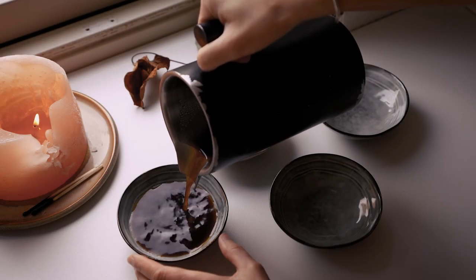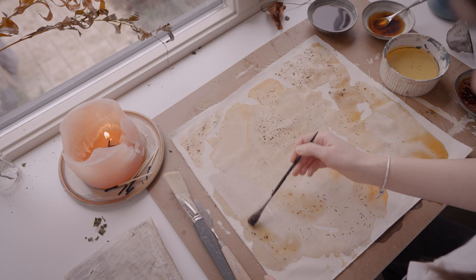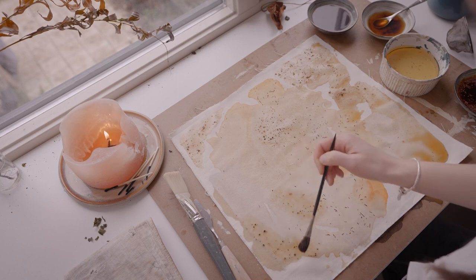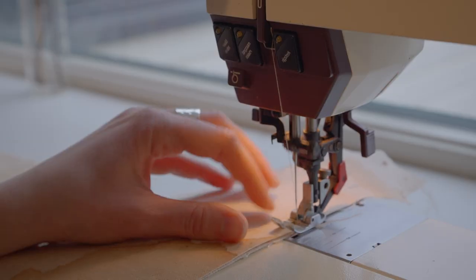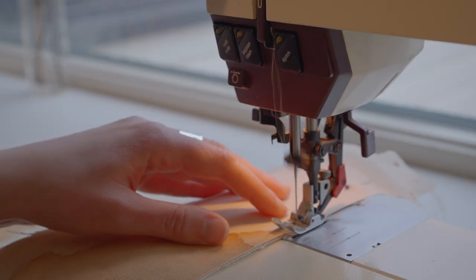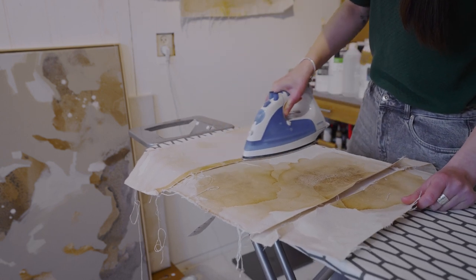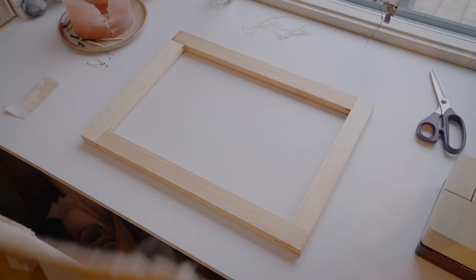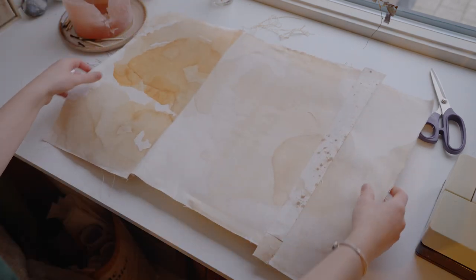Last week we painted with coffee and tea and I quickly wanted to show you the final work I created out of this exercise. I am really excited about this piece. I wanted to try this for a long time now. As I am not only a painter but also a collage artist, it felt natural to me to approach painting a bit differently.